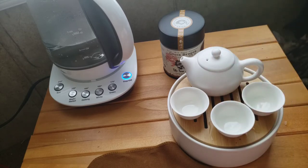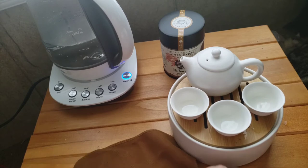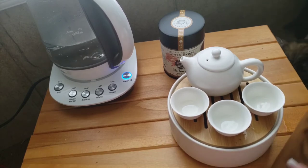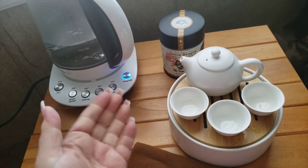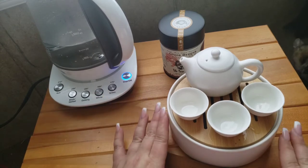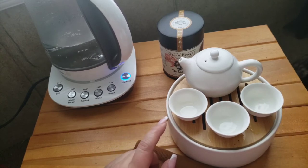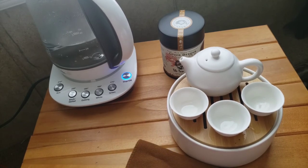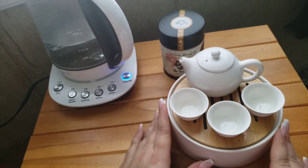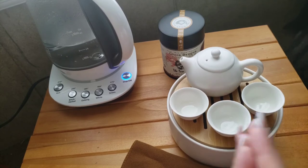I wouldn't feel like I have to baby it — it's going to get the job done. The aesthetic is really nice. I purchased this one first, and then the other fan-shaped one, and from there I just started purchasing more for this series we're doing on affordable tea sets.